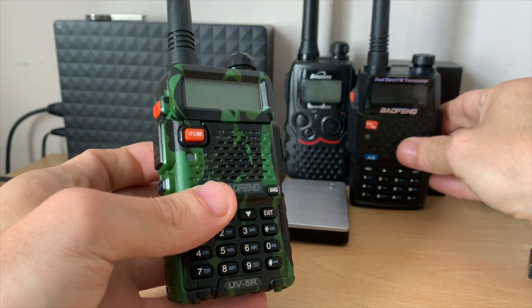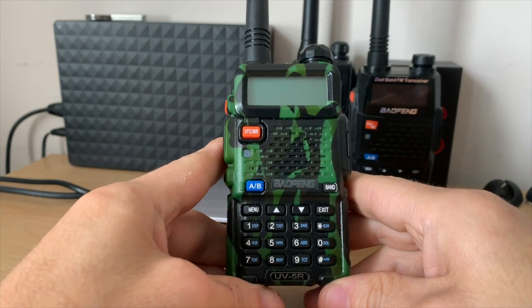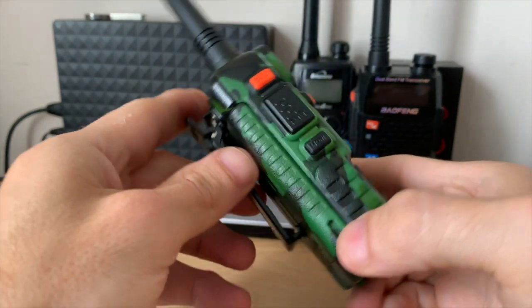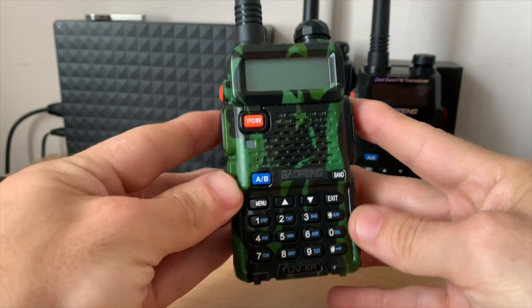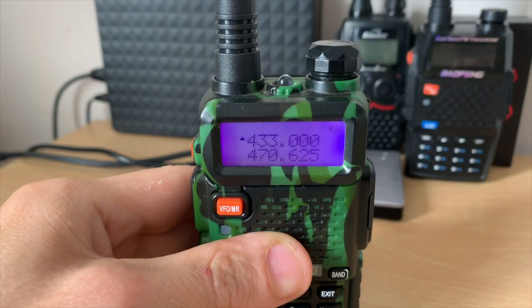These radios are very popular amongst pretty much everyone in radio at the moment, purely for cost. You can pick one of these up for less than 25 pounds and they're great value for money and a great entry-level dual band radio. Your Baofeng will have two modes: frequency mode and channel mode.